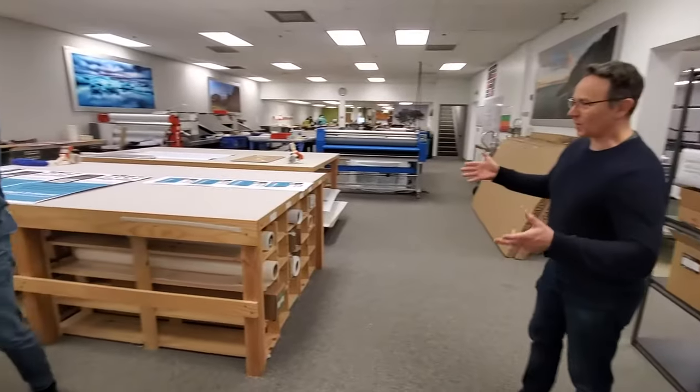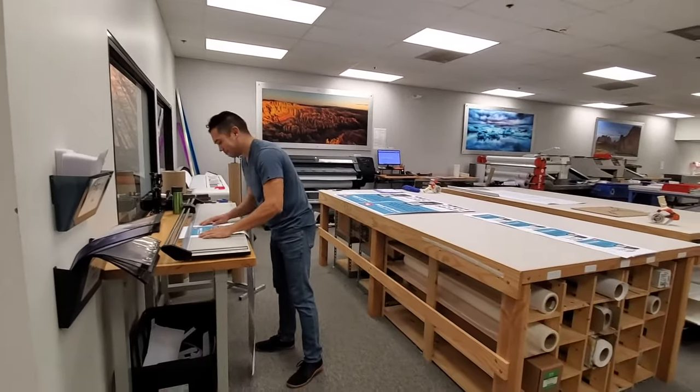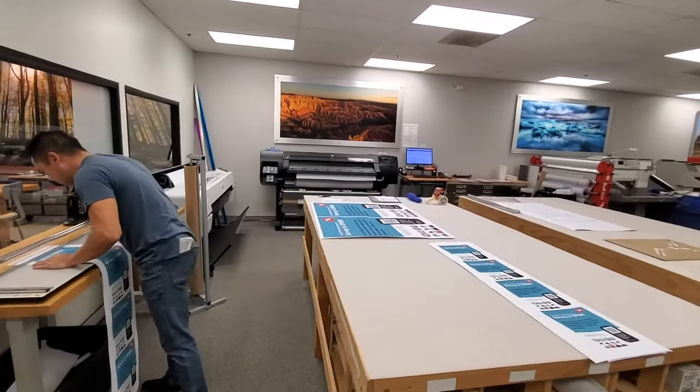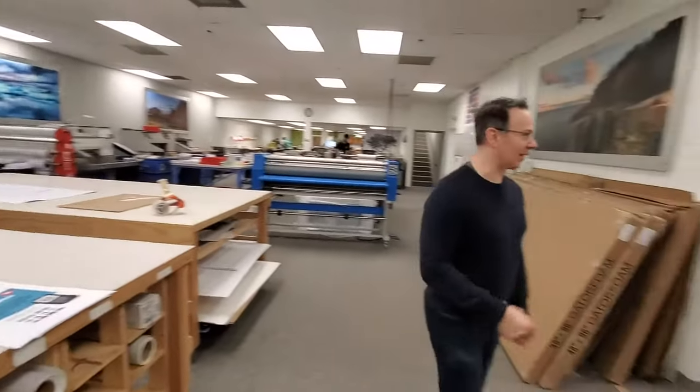This is our large format area and Matt Ellison is printing posters and cutting them down on our Epson. And we're going to detour into the press room right now.